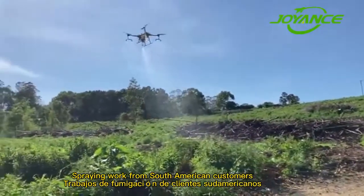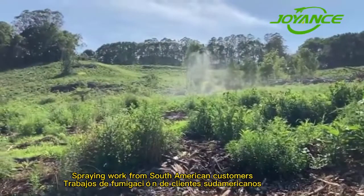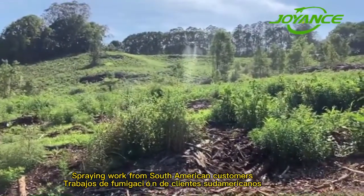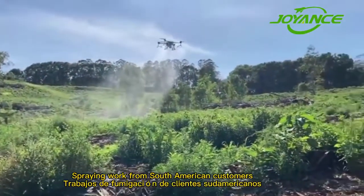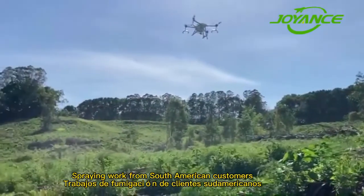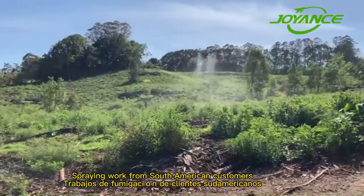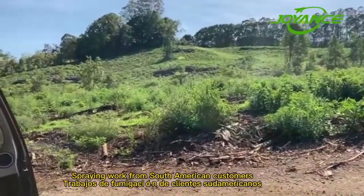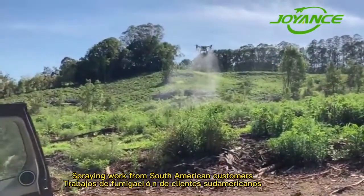I turned it off and started spraying. First plot spraying. Pretty easy to set up, pretty happy with it so far as long as it doesn't malfunction. Just got it set at 10 metres at the moment, just to test it — to see whether the terrain-following radar is working properly.